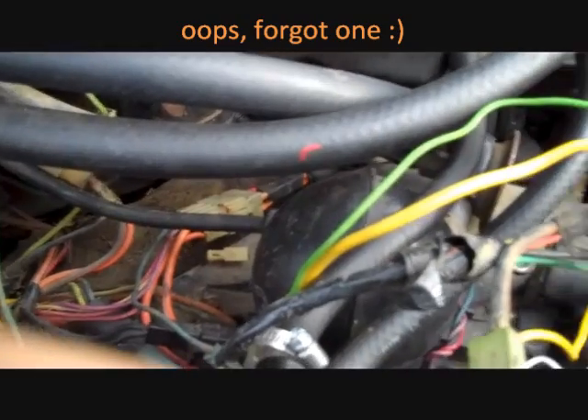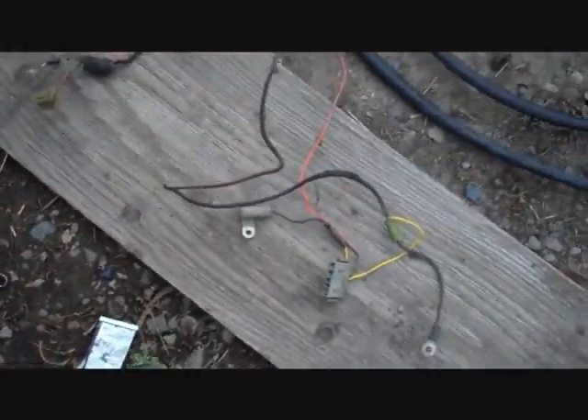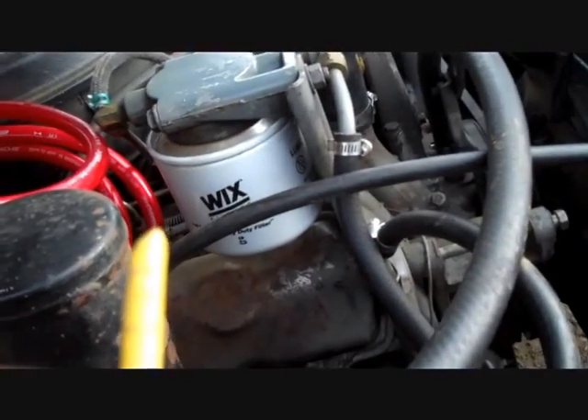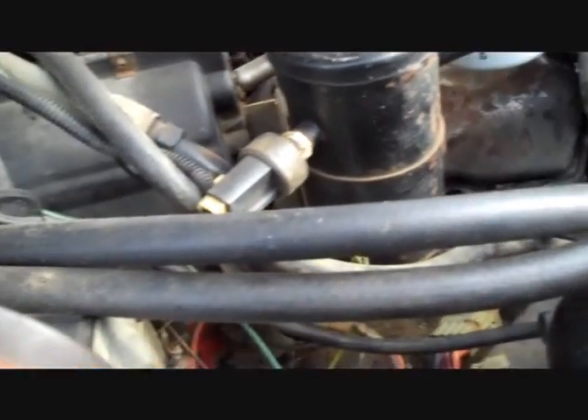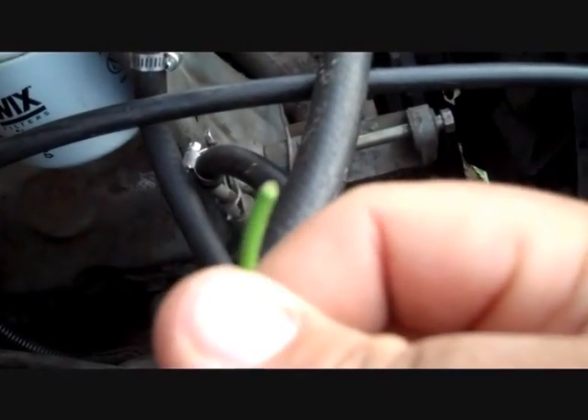There's another wire here — a little red one — that hooks up in there as well. Once you get it unstuck from everything, just pull it out. You should have the remote wire here, and then we're going to have a positive wire — three of them right there. I'm just going to hook those all up to positive and leave them at that, and then hook this one to the remote wire for the alternator.